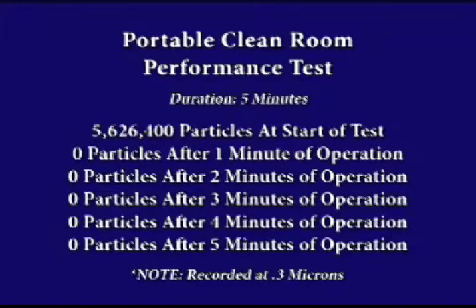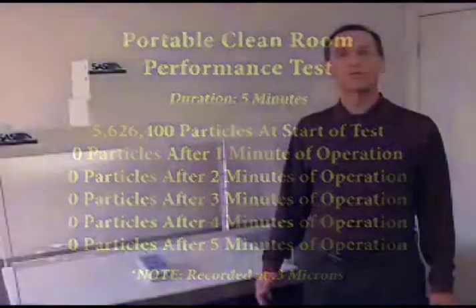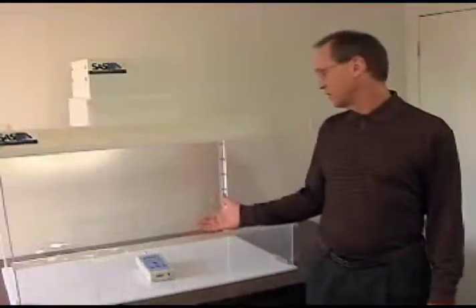This test procedure confirms the high degree of both reliability and efficiency that you may expect to find in the Sentry Air Systems portable clean room products. Thank you for your attention.